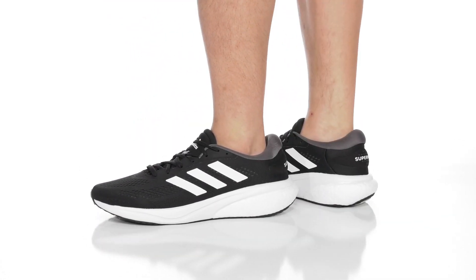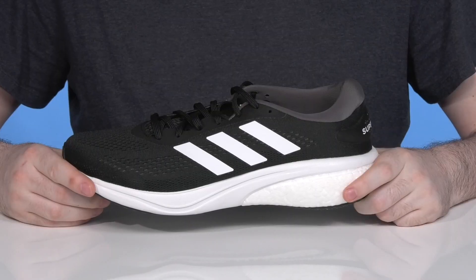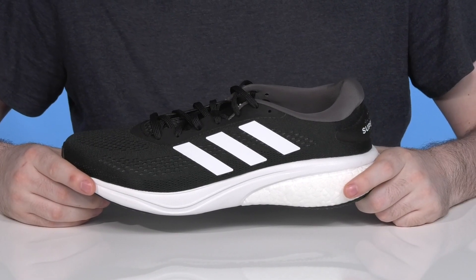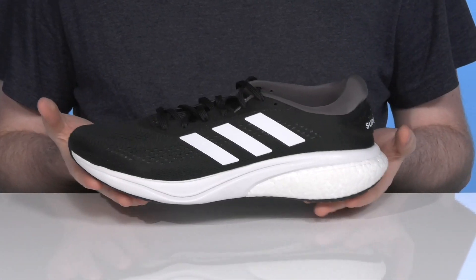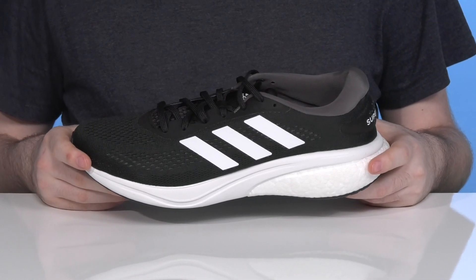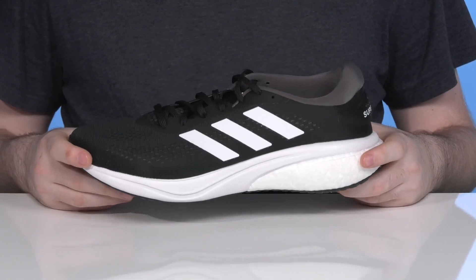Stay incredibly comfortable with everyday runs in this silhouette from adidas. This eco-friendly version of this classic silhouette is made with a super low carbon footprint design that has 10% more recycled materials than the 2020 Supernova.